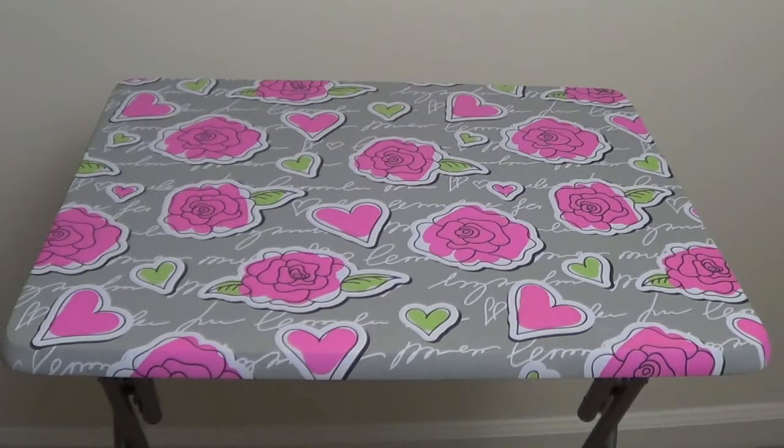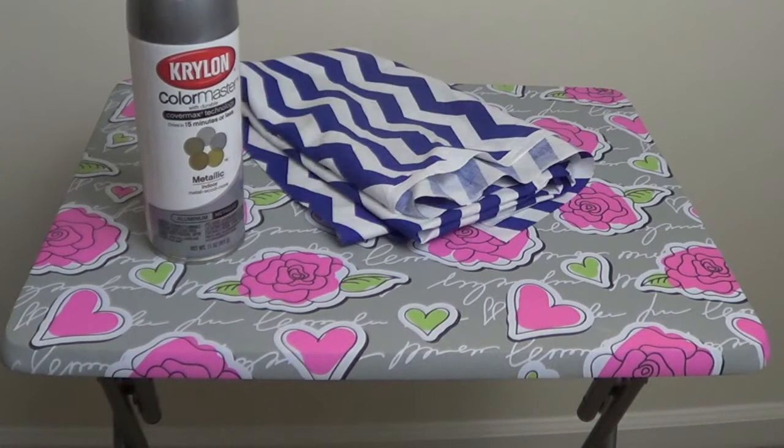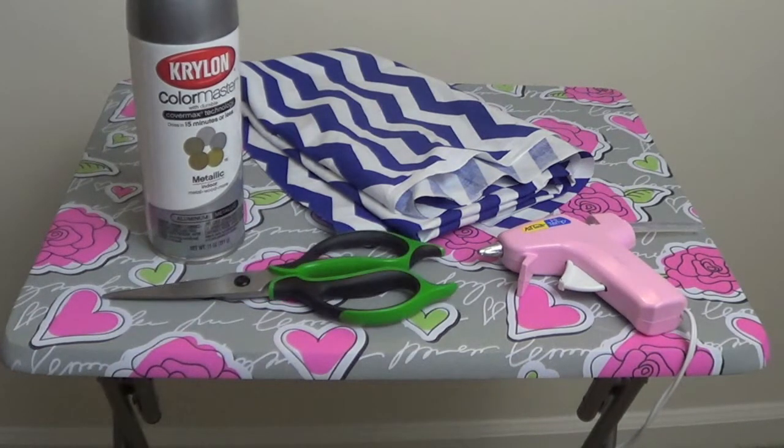Some of the items you will be needing, of course, is a TV stand — mine is from Ross for about $10 — some spray paint, fabric in any color or pattern that you would like, a hot glue gun, and lastly a pair of scissors.